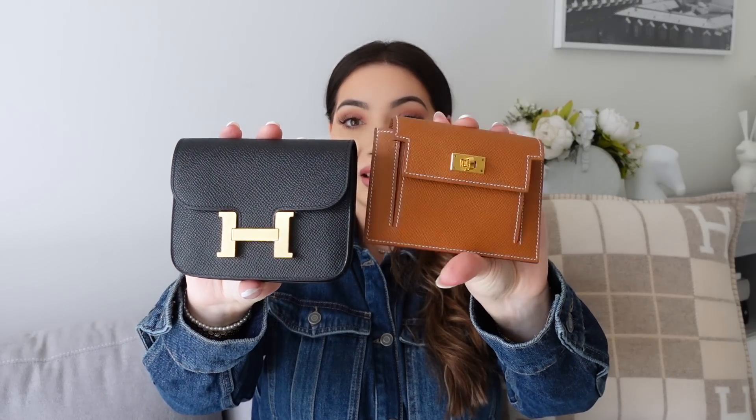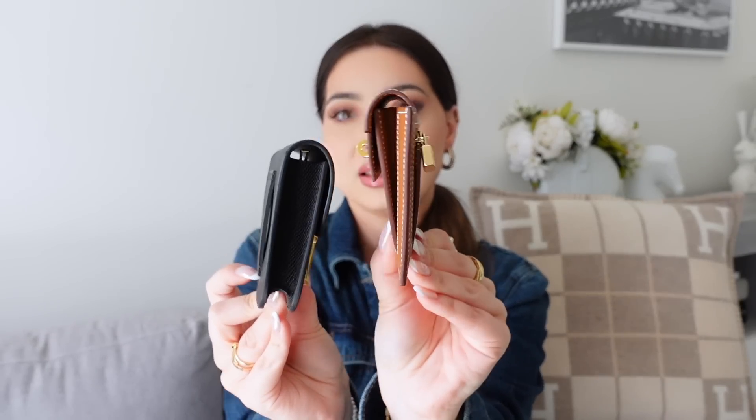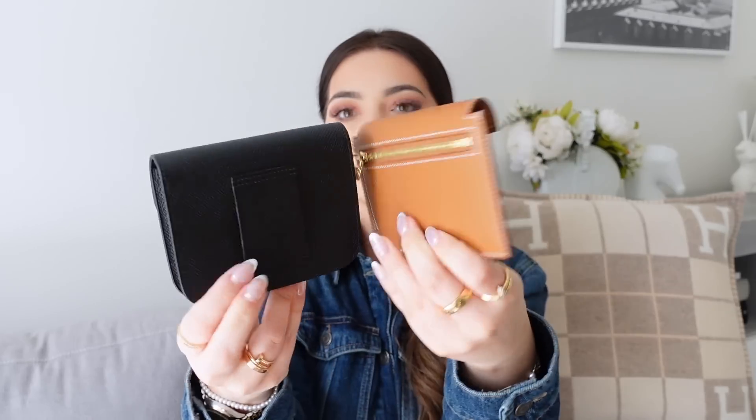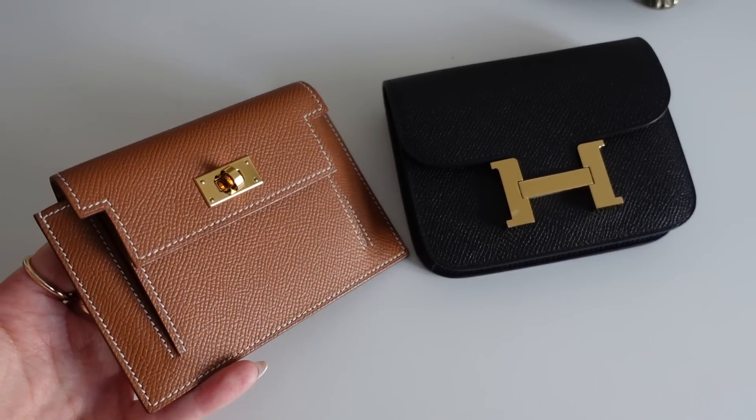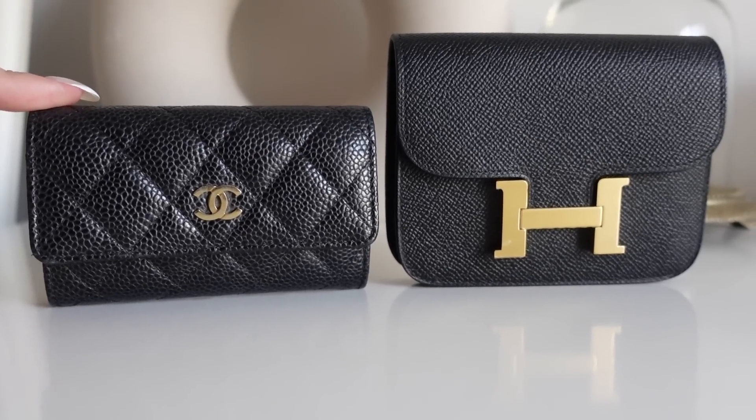I also wanted to quickly compare another favorite of mine — this is the Kelly Pocket Wallet from Hermès — and the Constance Slim side by side. Very similar sizes; the Constance Slim is slimmer but also a bit wider and slightly longer. And the classic Chanel coin purse is pretty much the same width, but the Hermès Constance Slim Wallet is definitely taller. I wouldn't use this as a wallet, and many of you are probably thinking — well then why did you buy it?